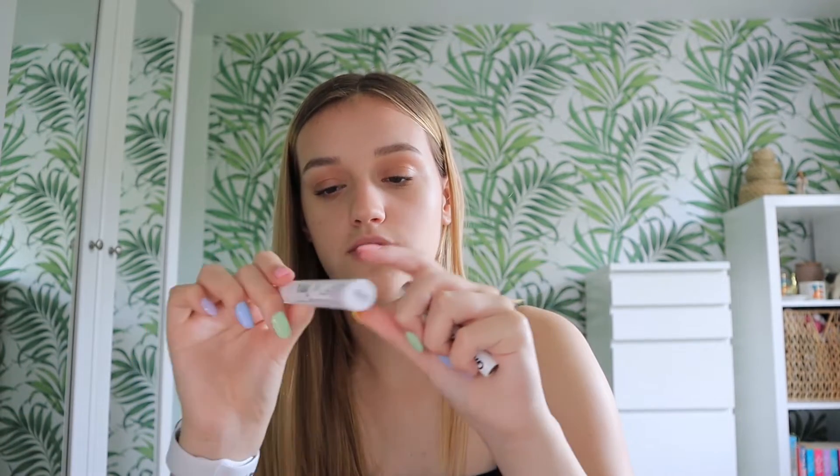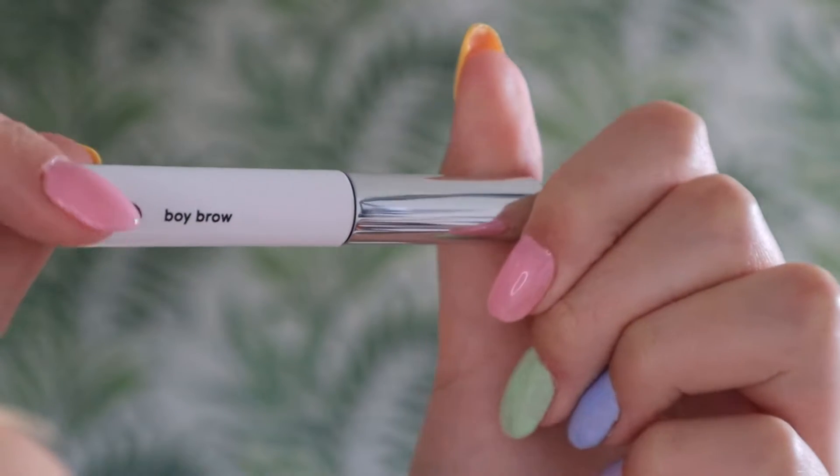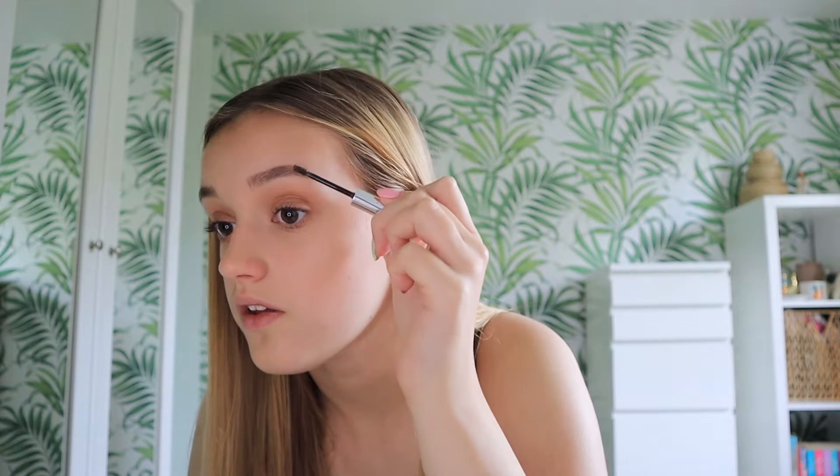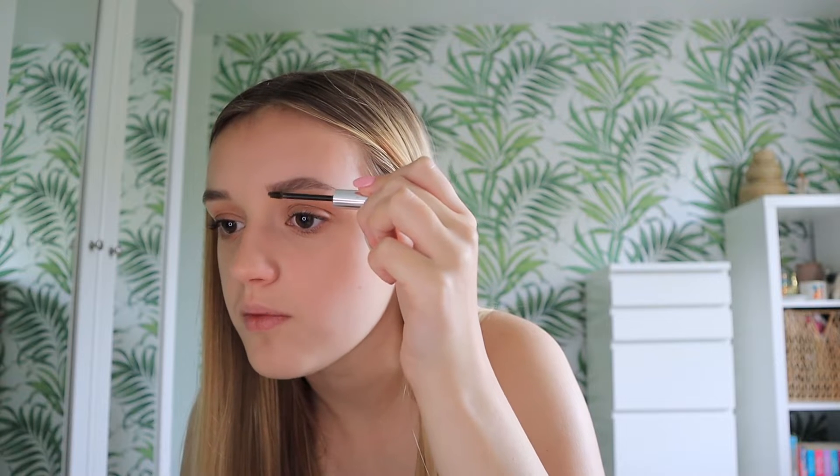Second to last thing is brow gel. I used to use the NYX Control Freak eyebrow gel — it's clear and a really big tube. It's good but super crispy, so if you get it wrong and it dries, you have to take a full face of makeup off. Glossier Boy Brow is really good on the other hand — it doesn't make them crispy, it just holds them in place. This is in brown. The only thing I'd say is it really does bring out a lot of product, so I scrape quite a bit off first. I never start at the start because it always leaves a big clump, so I start in the middle, go up and out, then work back towards the front and down towards the middle.